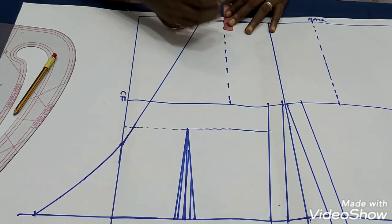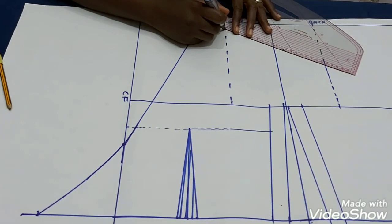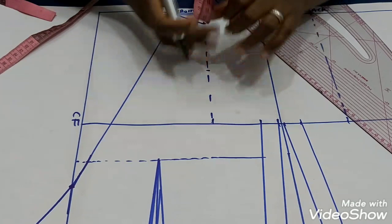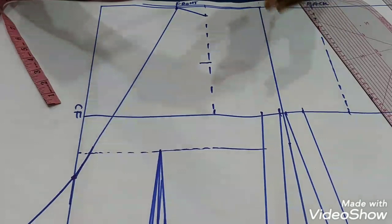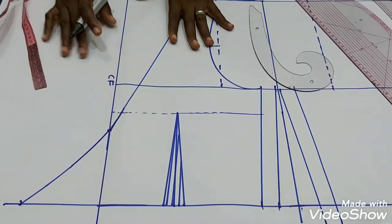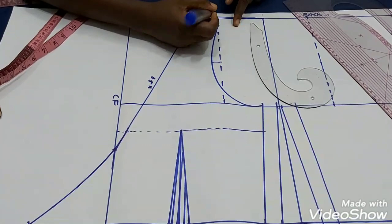Now I'll go ahead to construct my armhole. From the shoulder line I'll go down by one inch, then I'll have my shoulder slant. For the front armhole, we always go in by three-quarter of an inch, so I'll measure the midpoint, come in by three-quarter of an inch, and use my French curve to create the armhole. It's that simple — this is my front.